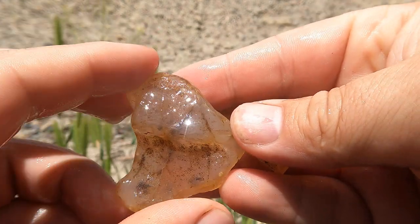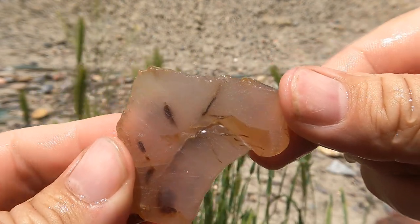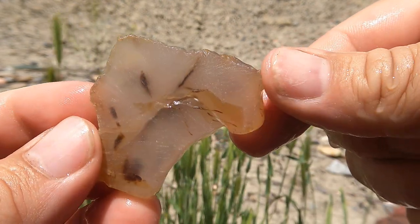This is an agate that I got from one of my subscribers last year. This side broke, but this side stayed intact. It's very clear — basically chalcedony.